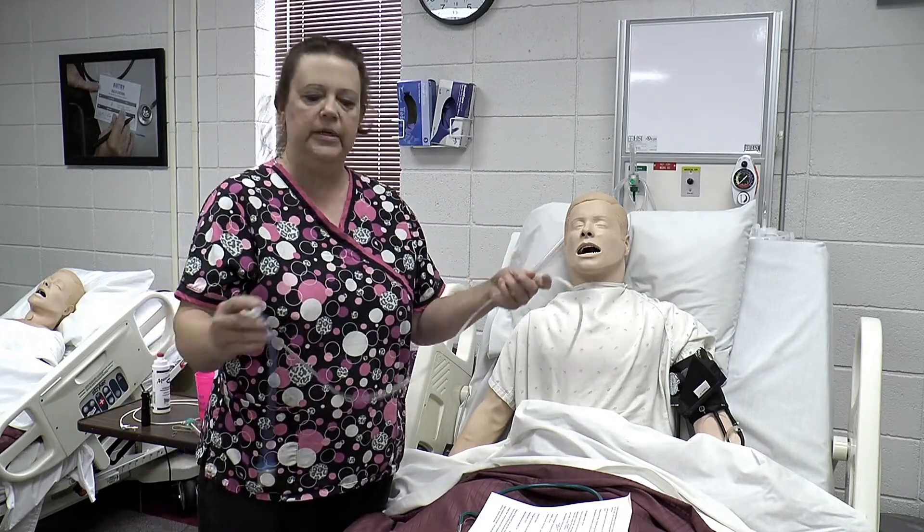Does he have an allergy? Check his armband — does he have an allergy to tape or adhesive? Because we don't want to put adhesive tape on his nose if he has an allergy to it. And of course, we will explain the procedure.